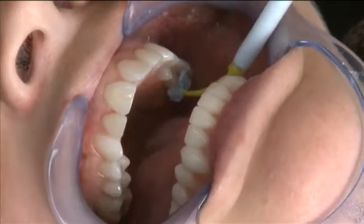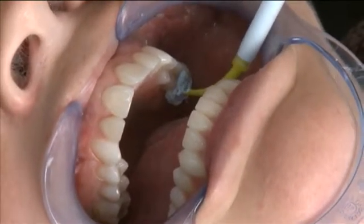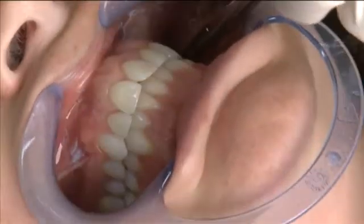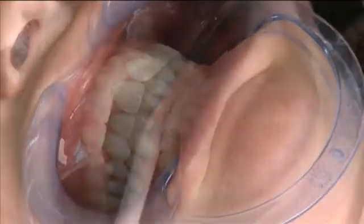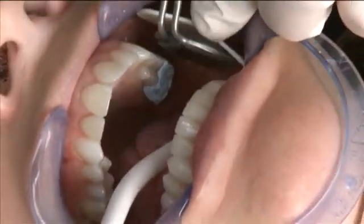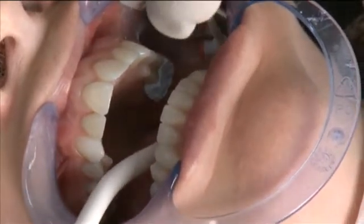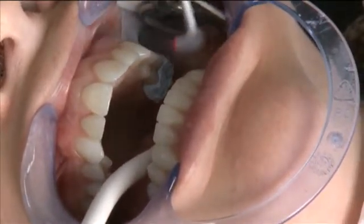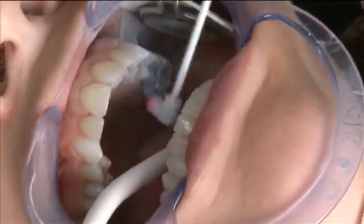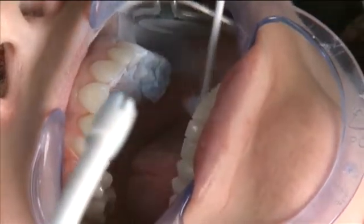After the bite registration has been injected, I'm going to have our patient close directly into the bite while holding shim stock on the known holding contact, as was done previously. Now that we've got a good bite registration, it's time to coat the area with OptiSpray. I'm spraying at about a 45-degree angle from a point distal to the bite registration across the buccal aspect, and then also at about a 45-degree angle across the lingual aspect, from the distal to the mesial, covering three teeth along the way.